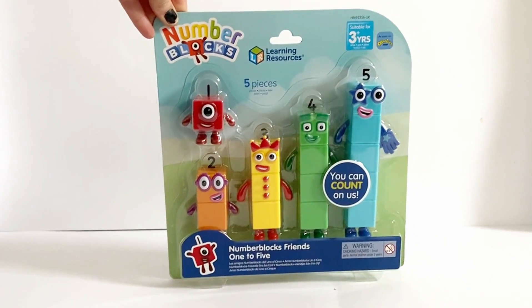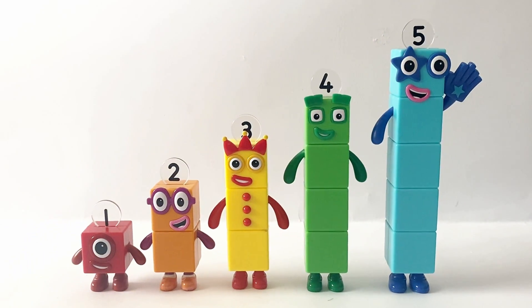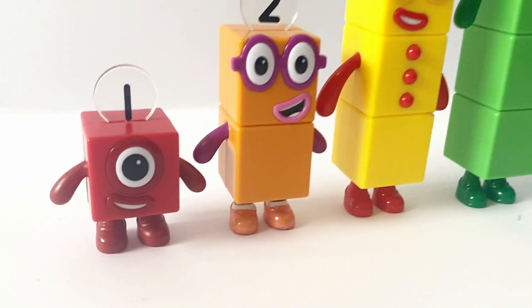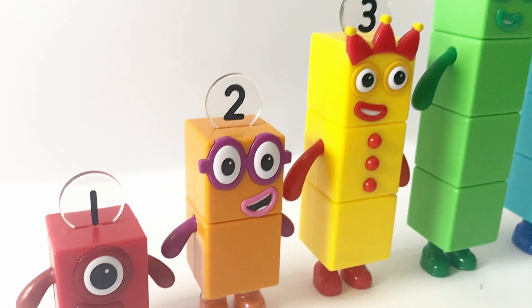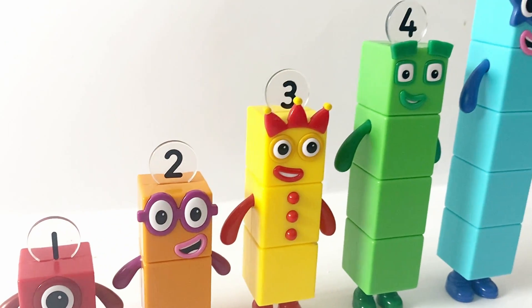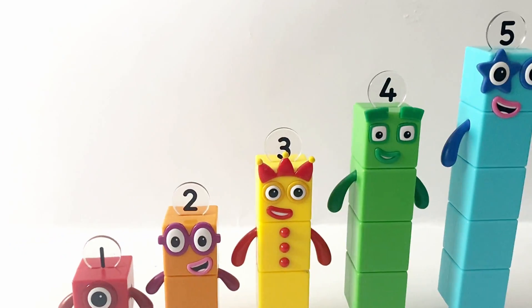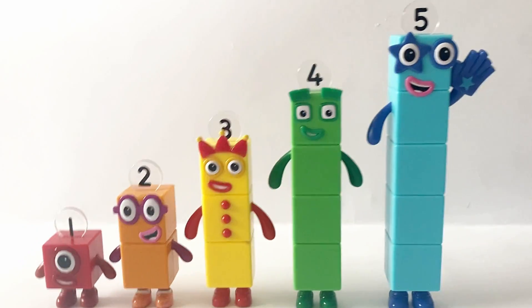So first we're going to open 1 to 5. Here is NumberBlock 1, 2, 3, 4 and 5 stood all together. They are quite thick and sturdy figures with moveable arms. Their Numberlings are fused onto their heads.